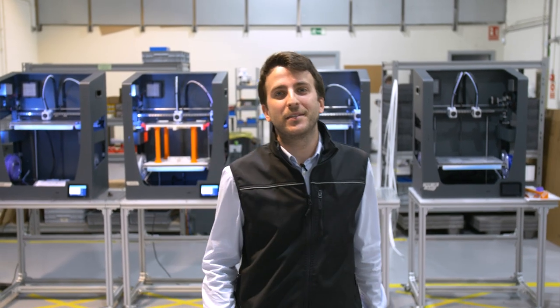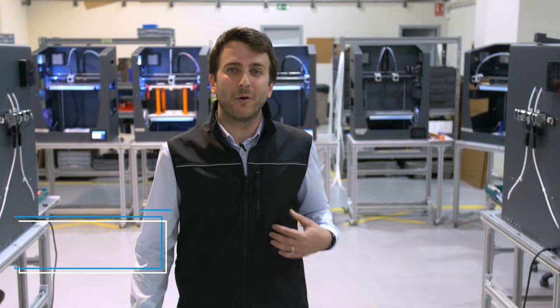Hello and welcome to our behind the scenes of the BCN3D production line here in Gabá, Barcelona. I'm Arnaud Garcia, FFF Lit Engineer, and I'm thrilled to be showing you how 3D printed tooling helps us to create our printers. Let's get going!